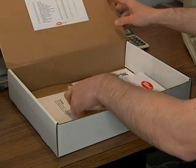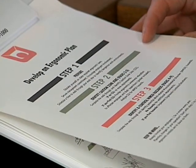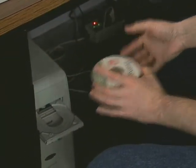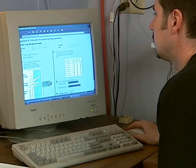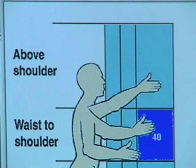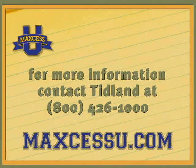Tidland wants to help you develop an ergonomic plan for your operators. We've created a kit to help you train your operators to reduce the risk of injury and improve their safety skills while working with Tidland products. This kit will help identify procedures for movements that are risky and suggest ways to use Tidland products to reduce those risks. Contact Tidland for more resources to help your facility with ergonomic products and procedures.